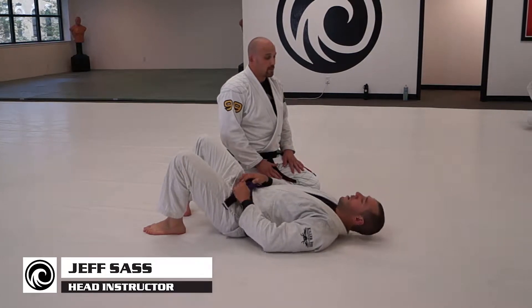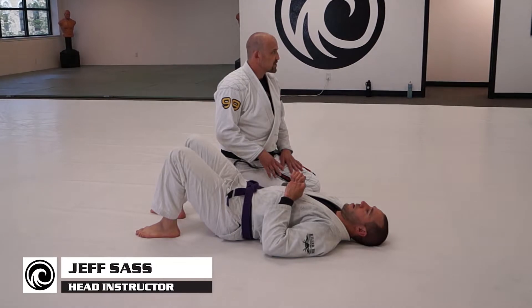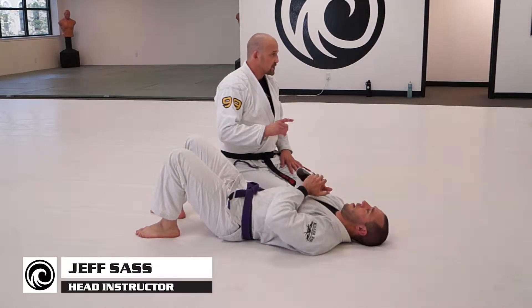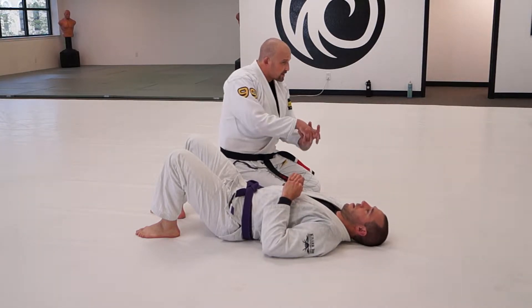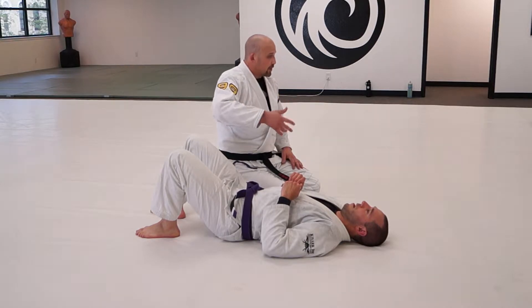If you really wanted to maintain knee-on-belly, there are much less movement options, and we'll get to them another time. But right now I want the movement option of maintaining — so I'm kind of floating on my partner instead of being stuck to my partner. Instead of forcing him to stay in one place, I float.